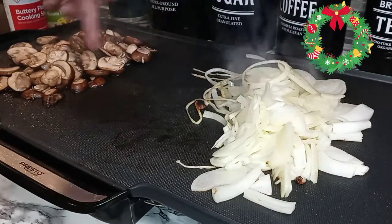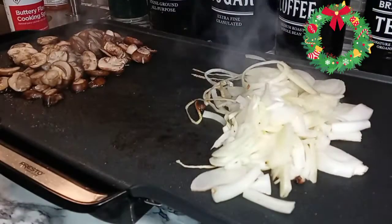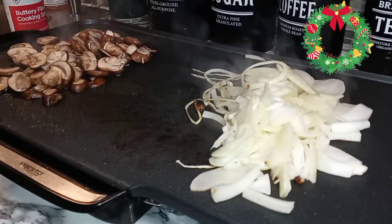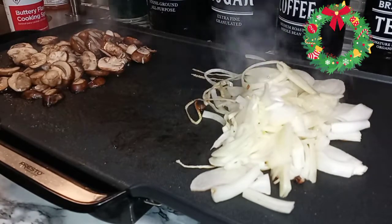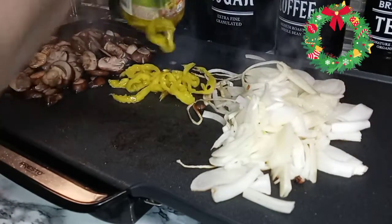So as you see, I have my veggies right here already getting nice and sautéed up. I'm going to open up some mild banana peppers and slap those right in the middle so they get a nice char on them too. Slap those right down in there.